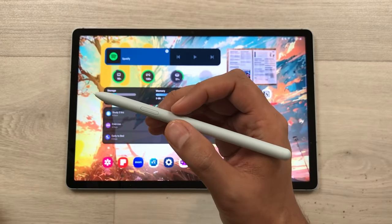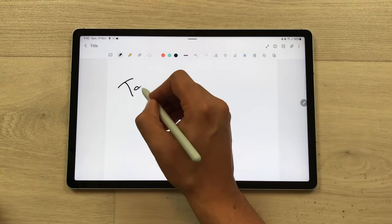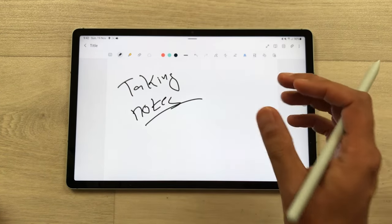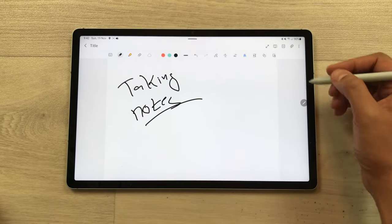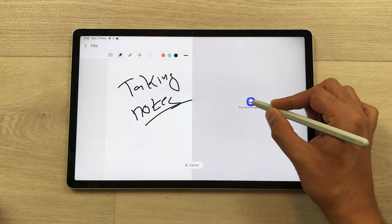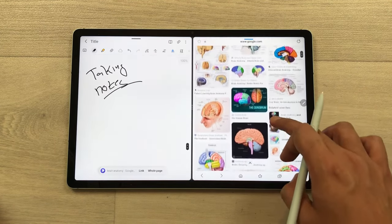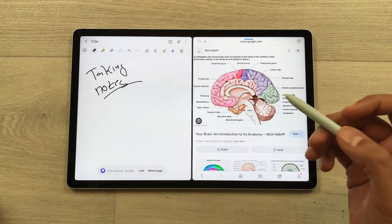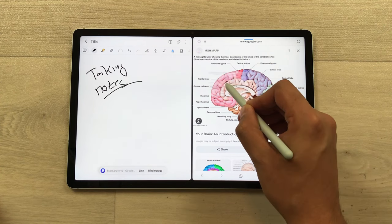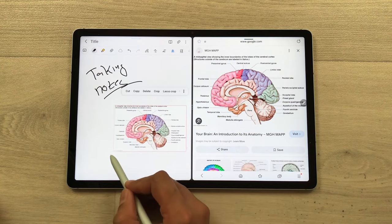The next tip is about dragging an image from a website to notes. I open Samsung Notes and start taking notes, and now I want some image from a website into my notes. I will take out this edge panel and then open the Samsung Internet browser in split screen. Now I search some images on Google. I like this image, so I will use my S Pen, press and hold it, and I can easily drag this image into my notes and later I can edit it.